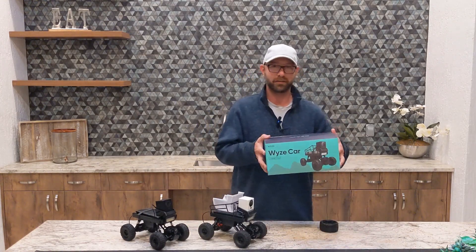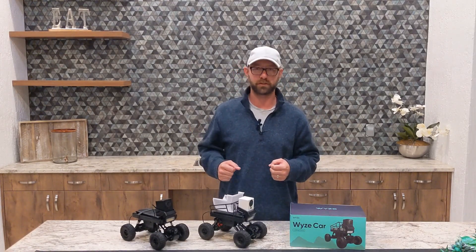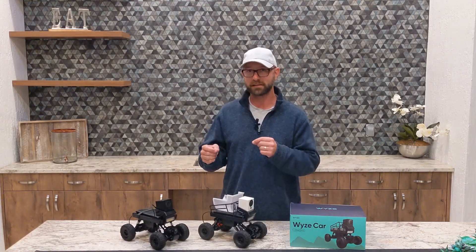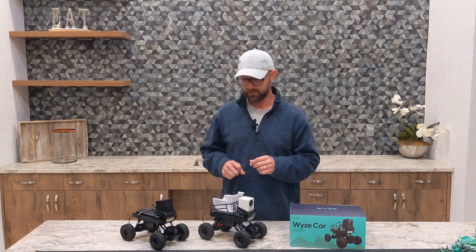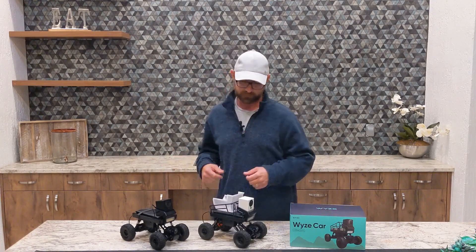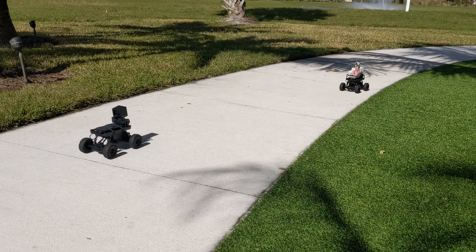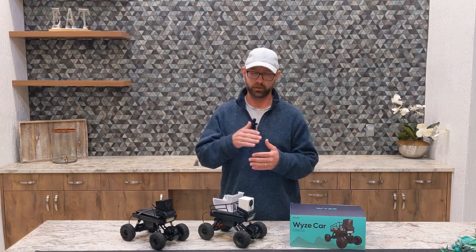So you've got your Wyze car, you've unpacked it, driven it, and let's say it's a little underwhelming for the speed and turn radius. Well, what can we do about it? I'm going to show you how you can take apart just a couple of simple things inside, get a plug-and-play setup with just one additional board — everything you can easily grab off Amazon — and take your Wyze car from something like this into something like this. Three, two, one, go!